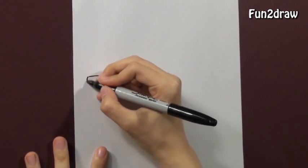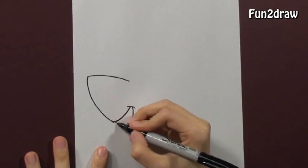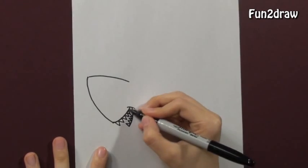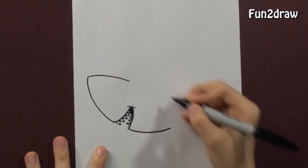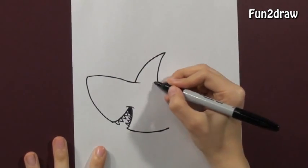First, I'm going to draw the nose and go right into the mouth. Add some jagged teeth. Next, I'm going to go all the way down into the body. Don't forget that fin.